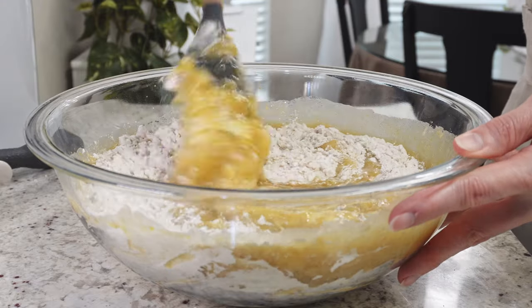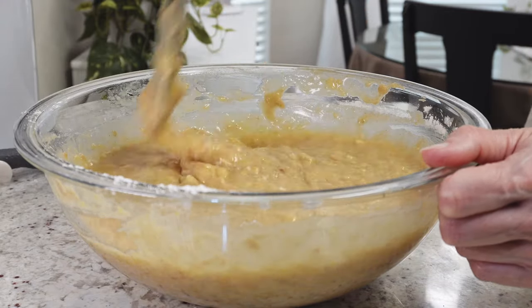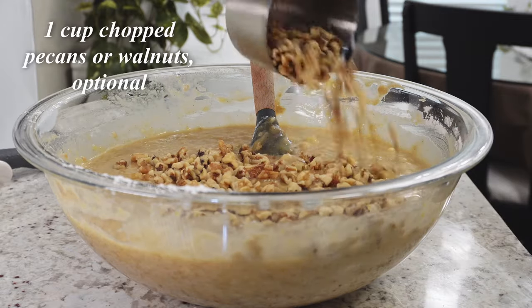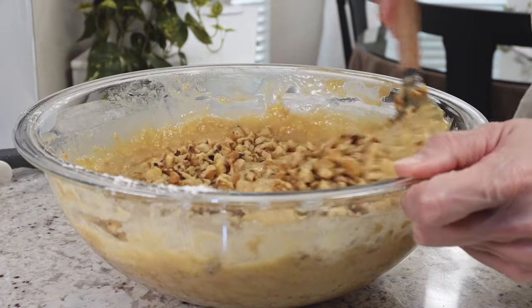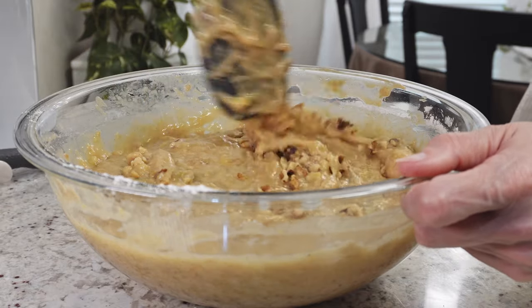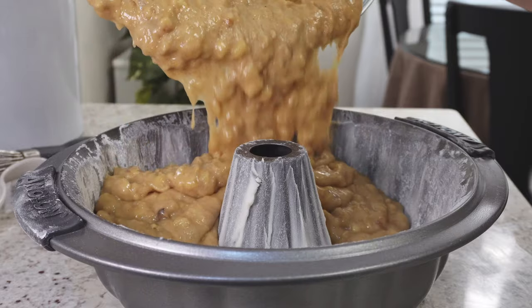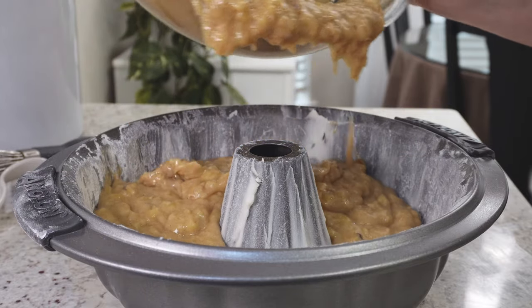Use a silicone spatula to mix it up, then add in a cup of walnuts or pecans — that's up to you, you don't have to. It's still going to taste good without the nuts. Once you've mixed it up, add it to your prepared pan and make sure it gets all in there.